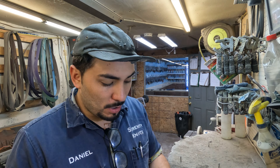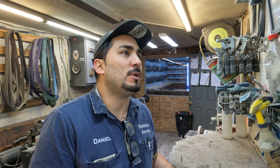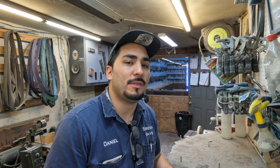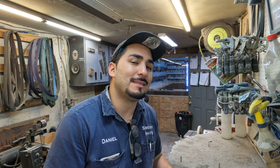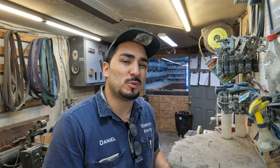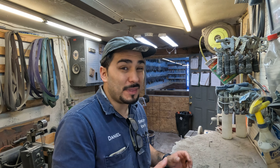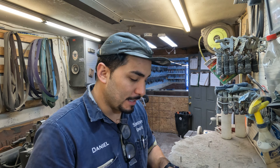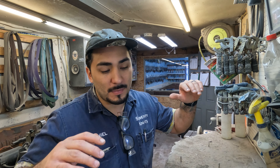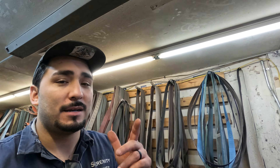Yesterday towards the end of the day I took an hour and started working on this Benchmade auto that came in — the customer was willing to let me work on it since I've yet to work on an out-the-front from them. I've had some success getting it back to working order, but I'm real close because a lot of the small parts are pretty finicky. Should wrap that up right when I'm done recording, and that'll be the majority of my day.